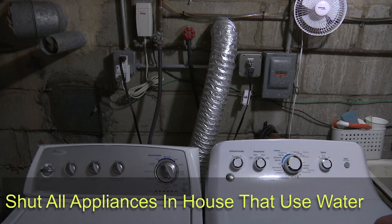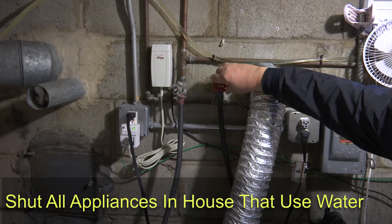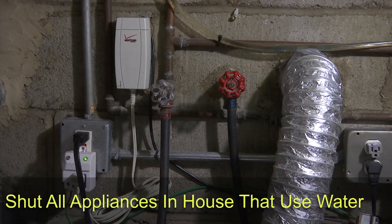At this point, let's shut off all the appliances that use water in the house: the faucets, the showers, the sprinkler systems, the dishwasher, and the clothes washer.